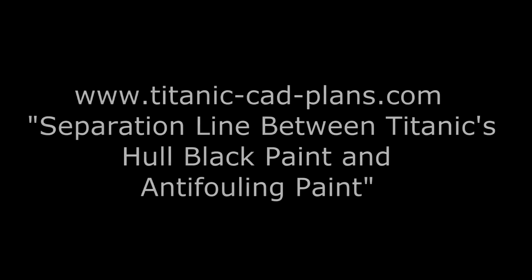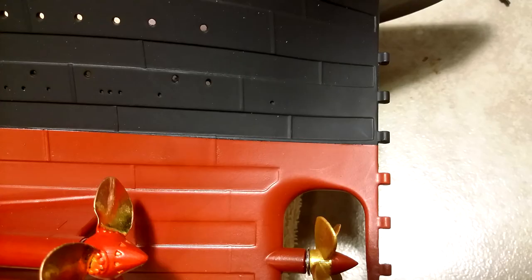Next it was time to find where the line between the black and red paint was located on the hull. After some research, the easiest method was to use the hull shell plates and condenser discharge opening. This information came from titanic-cad-plans.com in the article entitled "Separation Line Between Titanic's Hull Black Paint and Anti-Fouling Paint." In summary, there are three reference points to use, and they are as follows. At the stern perpendicular, the black-red line is just below where the inner shell plate P row and outer shell plate O row intersect, as shown in the picture.